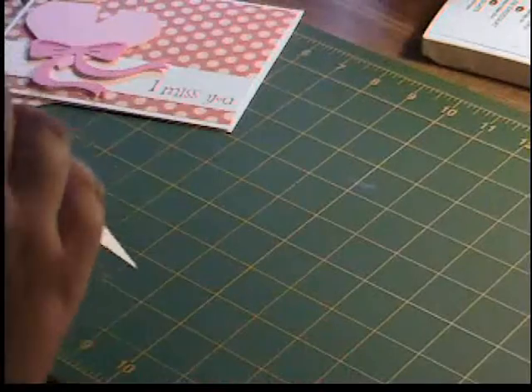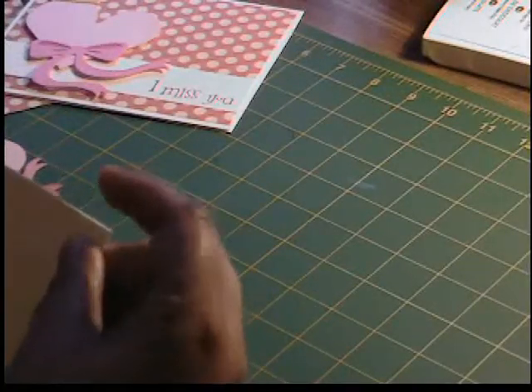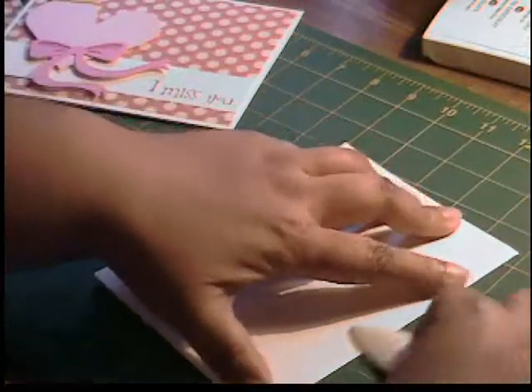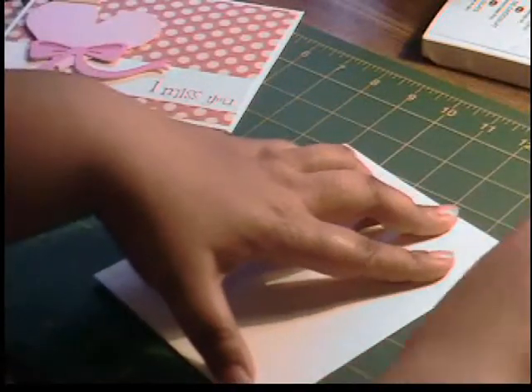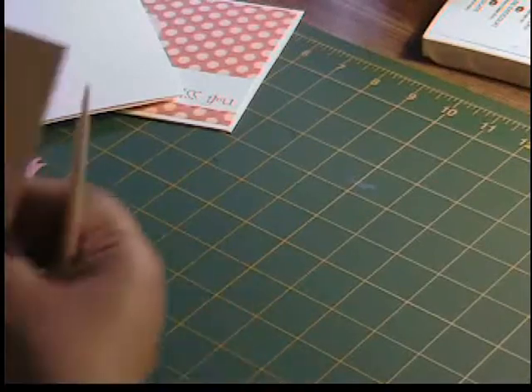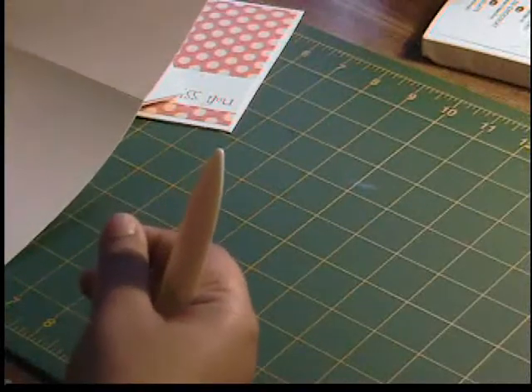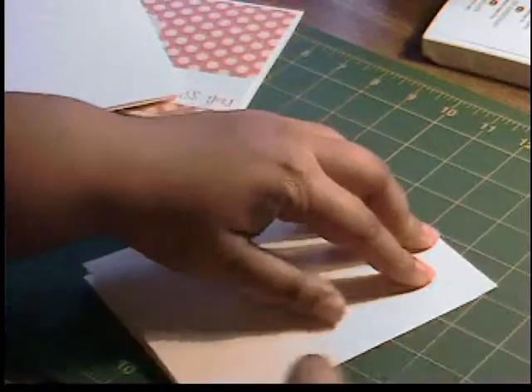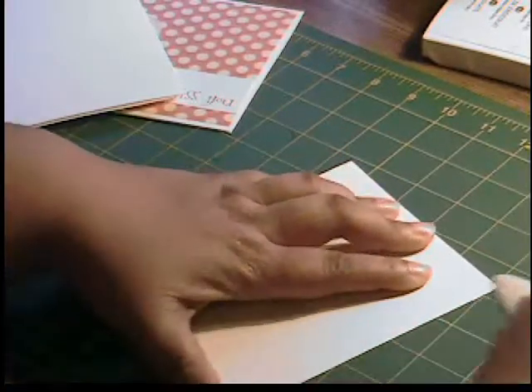We're going to start with this pre-made ivory card — it's six and a half by five. I got these from Our Collections by Michaels. It's really odd that it's six and a half by five instead of seven by five, but the envelopes fit five by seven cards. I also have the insert, which is cut at nine and three quarters by six and a quarter, scored at four and seven eighths — also ivory cardstock. Let's go ahead and attach the insert.